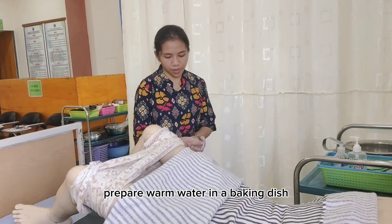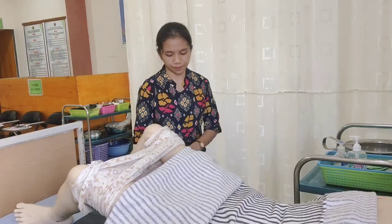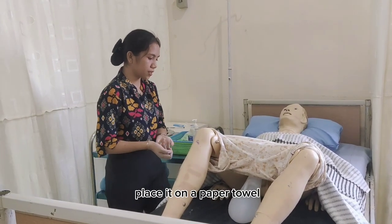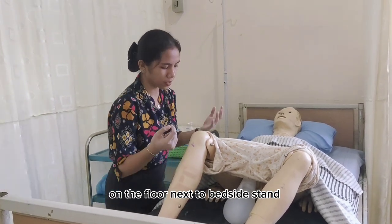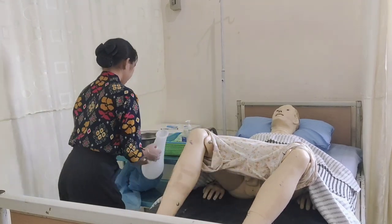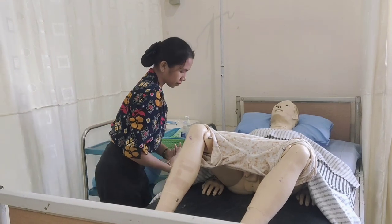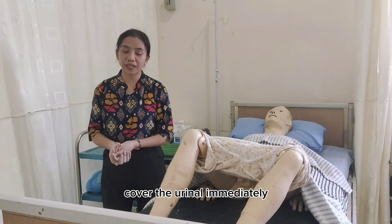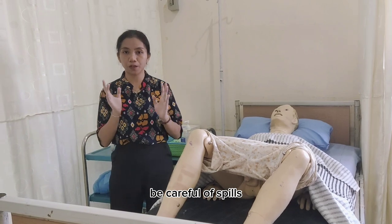Wash and dry your hands thoroughly. Put on gloves. Prepare warm water in the basin and place it in an easy-to-reach place. Hold back the sheet. Remove the urinal and place it on a paper towel on the floor next to the bedside stand. Cover the urinal immediately with a urinal cover or paper towel. Be careful of spills.